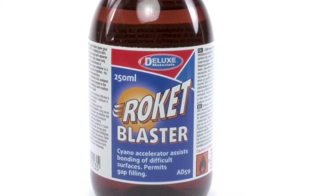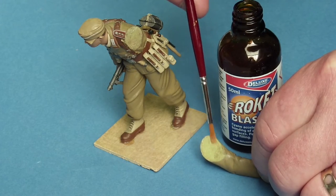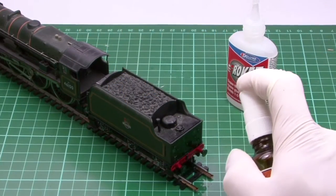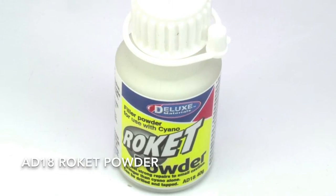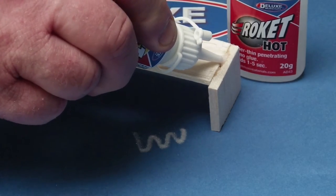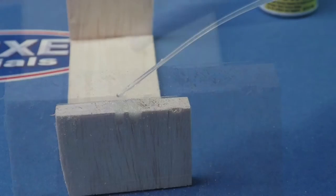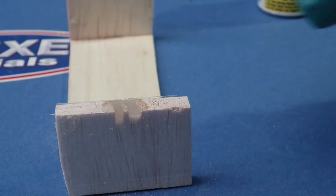For even faster bonds or difficult surfaces, use Rocket Blaster. Simply brush onto one surface or spray after. Want some perfect gap filling? Use Rocket Powder, which makes joints stronger than cyano alone. The dry powder flows into gaps and cracks, taking their exact shape and is set instantly to a metal-like bond with Rocket Hot.